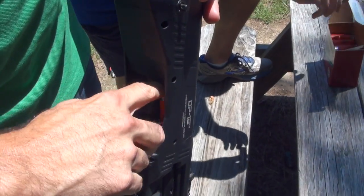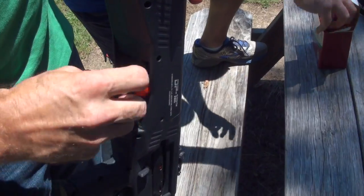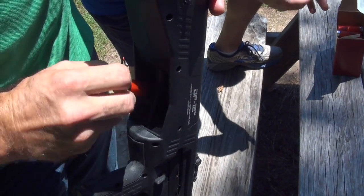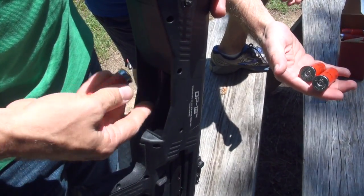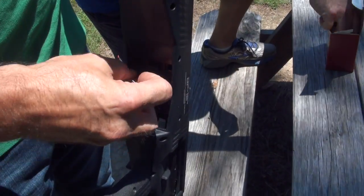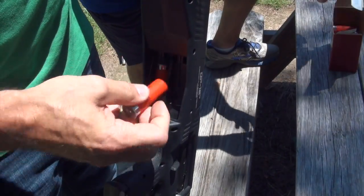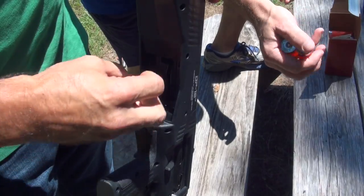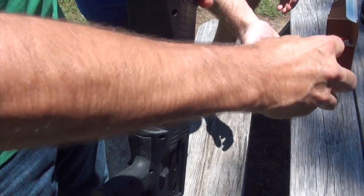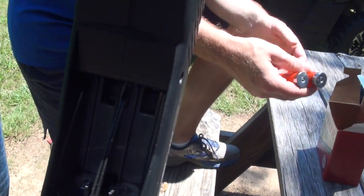It does load smooth, doesn't it? There's seven. Very smooth. Everything is machined just really, really well in there — just screams quality.